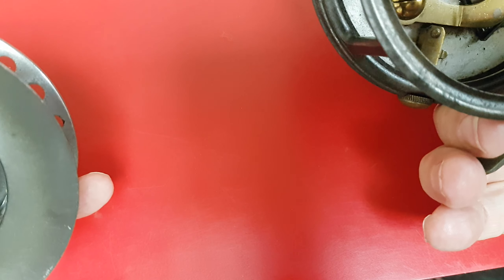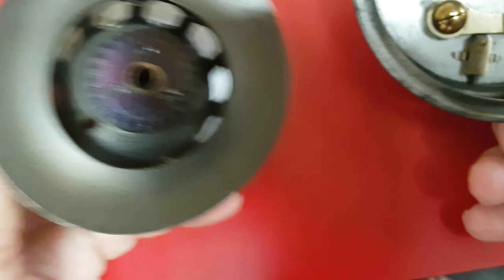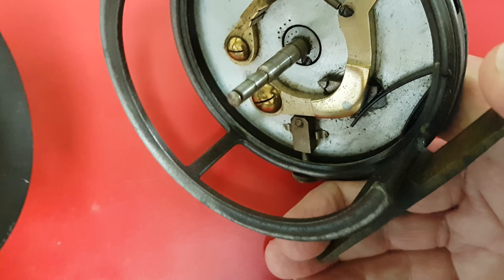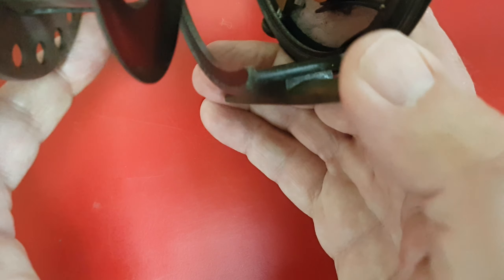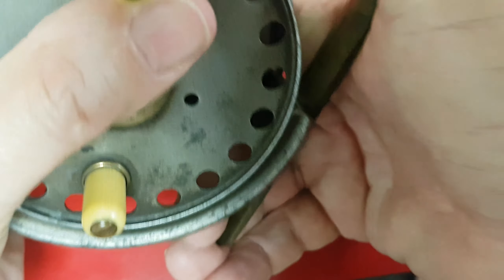This one is just stamped with a W as the maker, which is probably a guy called Waugh — W-A-U-G-H. Earlier on they didn't use both initials, just a single initial.